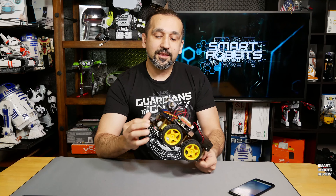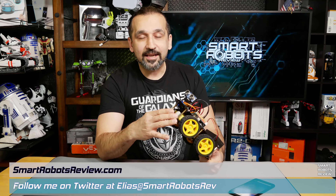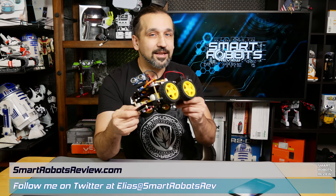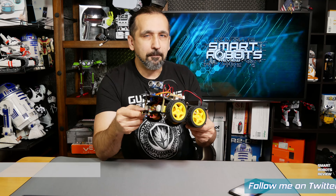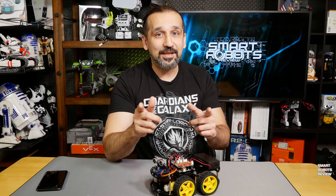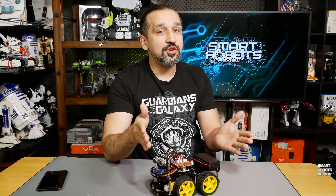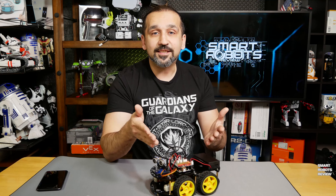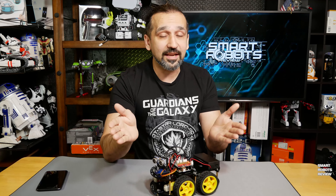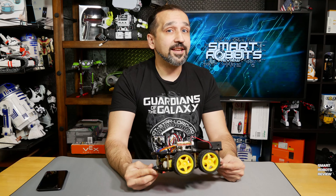Why go out and buy a normal remote control car when you can build your very own with sensors like ultrasonic, Bluetooth connectivity, and line tracking? The sky's the limit with what you can make with this robotic car — you can download code and make it do your bidding. But first I want to thank all my sponsors, and that is you. If you notice the links in the description below, they lead to Amazon, and if you click those links and make any purchases, from a robotics kit to even a toothbrush, I get a very small commission.